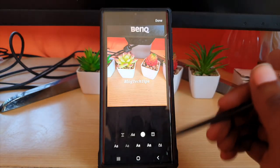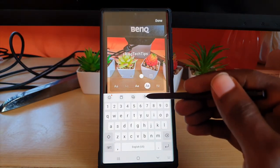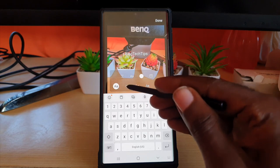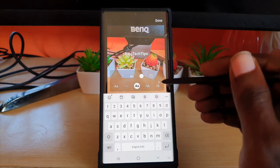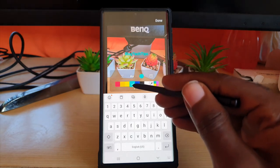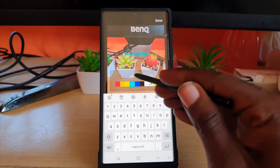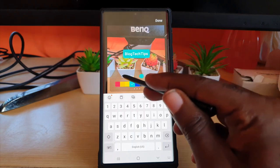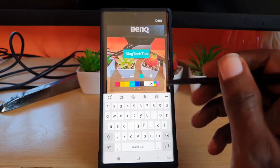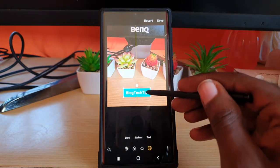For example, I'm going to type 'Blog Tech Tips.' You can see it's quite nice on the screen. I can tap to change the font — I like that one. You can also mess around with the color, and if you want you can go back to Text to edit it and adjust the text alignment.